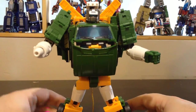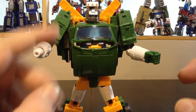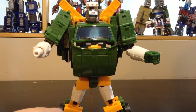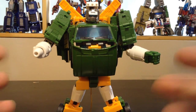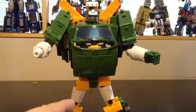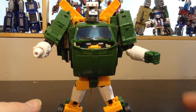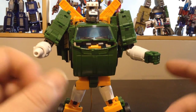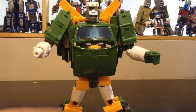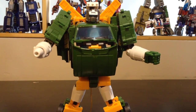Nothing much else to say. Do I recommend? Of course — go buy him, he's great. I think the Hoist version of BatCube is actually much better than the Trailblazer version of BatCube, which is almost the same figure, just retooled. But the new parts retooled for Hoist — I think they are much better. Thank you for watching, and see you next time.